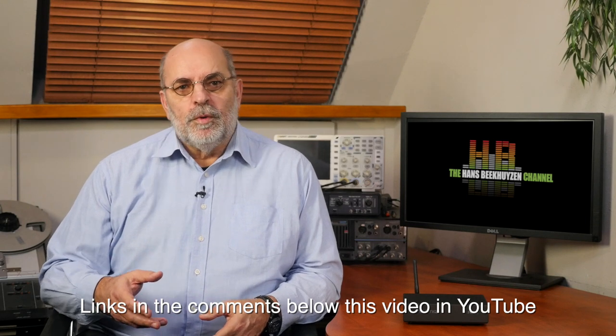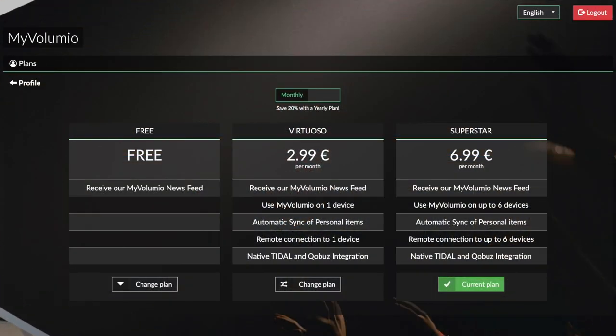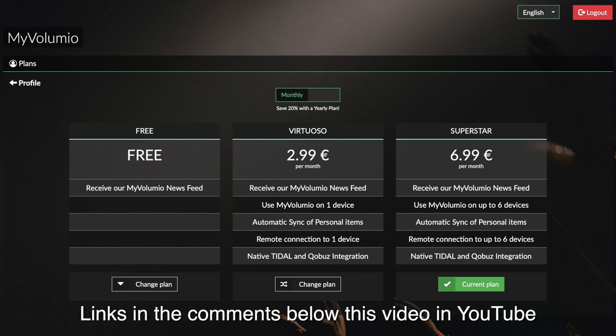When switched on for the first time, use a browser on your computer, smartphone or tablet to select the options that suit you. Type volumio.local in the address bar and the Primo user interface appears. After setup, Volumio builds a catalogue of your music and you are ready to go. New in version 2.5 are two levels of extra options: Virtuoso and Superstar. Both offer Tidal and Qobuz functionality — though separate subscriptions are still required — plus automatic syncing of personal items. Apps for Android and iOS are also available at a small cost and are highly recommended.